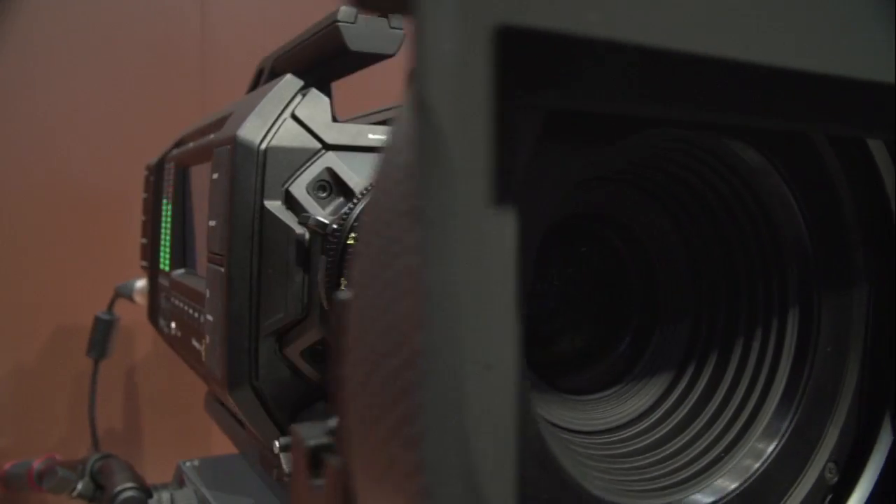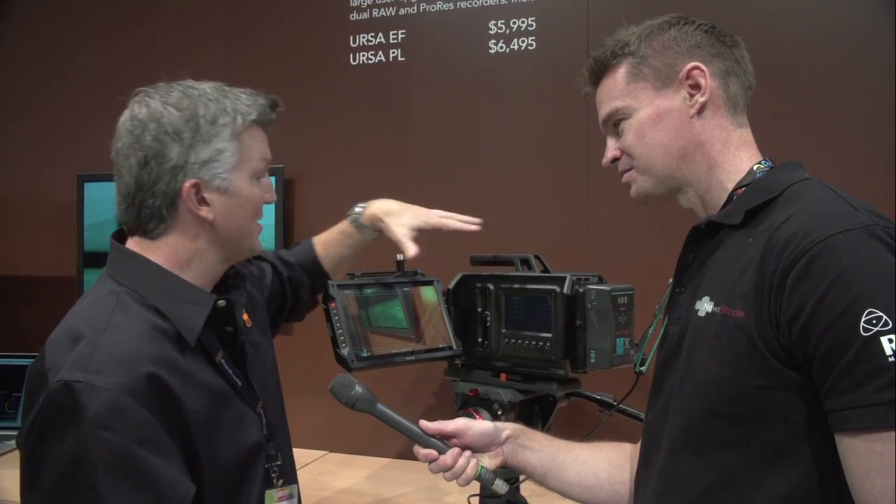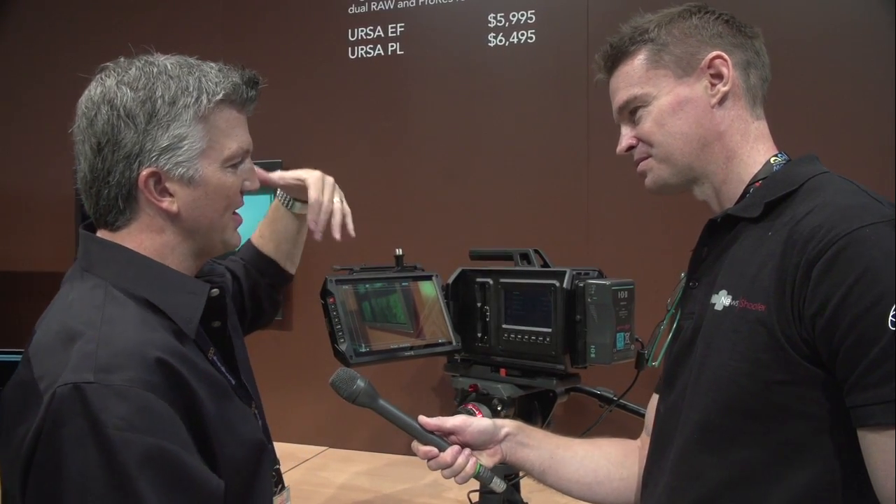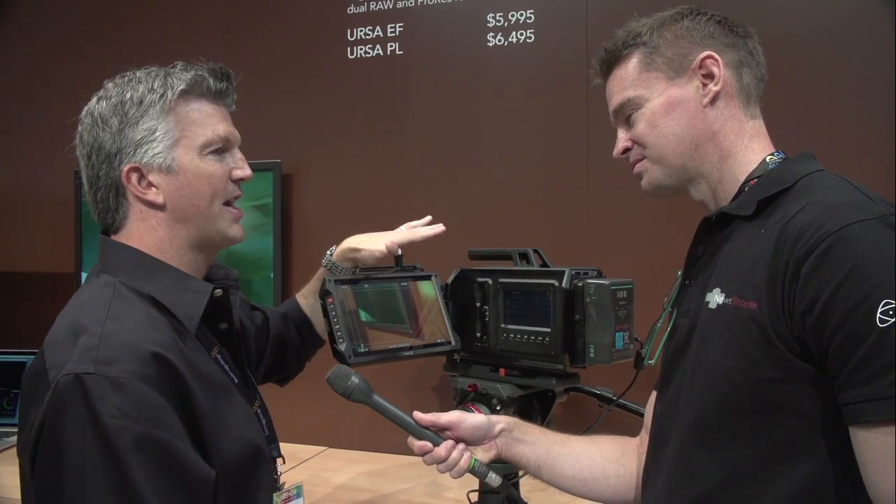With this camera we wanted to move into something different. It can also get up to a high frame rate of 60 frames per second. The goal was to make something with XLR built in, battery pack and everything else right in the camera, so you can go out and do full production right off the bat without having to rig anything up.